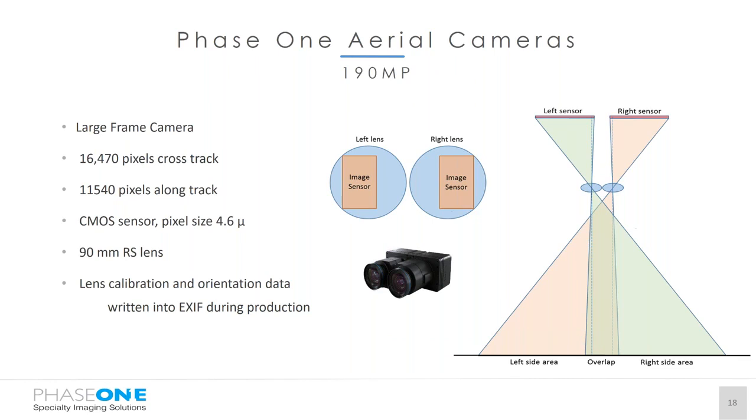To create the 190 megapixel image, we take two camera systems and shift the image sensors to the outside edges of the lens. The left-hand sensor is responsible for the right side of the image, and the right-hand sensor for the left area, with approximately five percent overlap between the two images. This configuration allows us to maintain a fully homogeneous GSD across the footprint, giving us the best possible image quality.